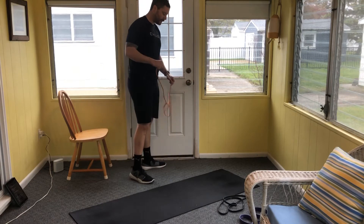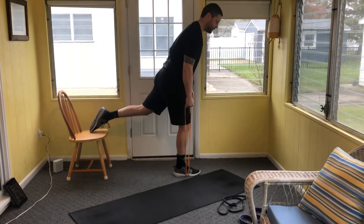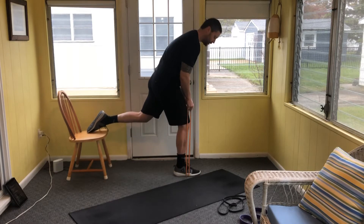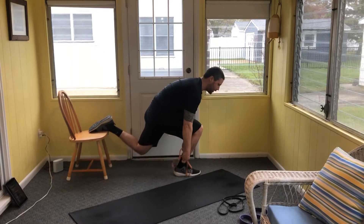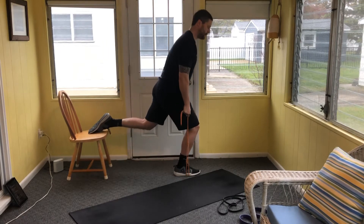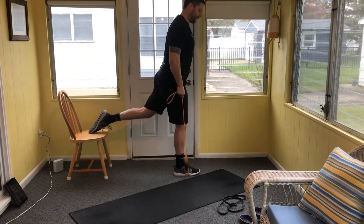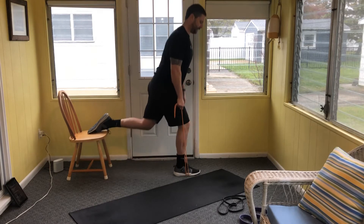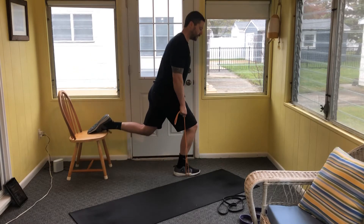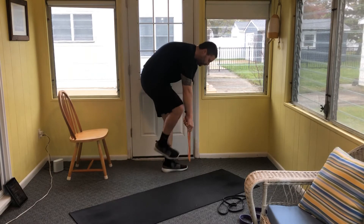Right leg forward for eight reps. Hinge forward, come down, drop that back knee towards the floor. Make sure your hips and shoulders are coming up at the same time. You should be feeling this in the glute of the front leg. Eight reps, then we'll switch. Balance is the toughest part for me personally on these.